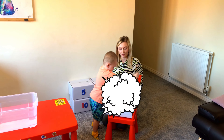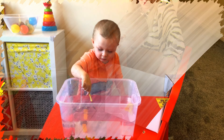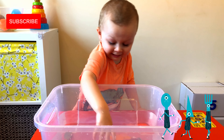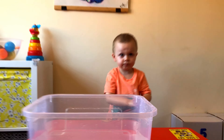Box number 4. What do you have there? Forks. And a spoon. Knife. Are these sinking or floating? Do you want to open another box?